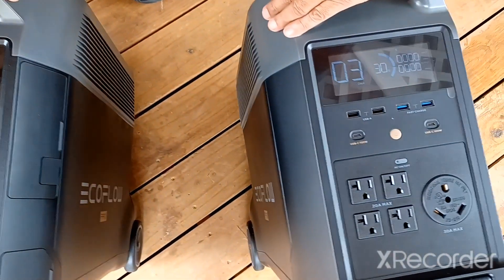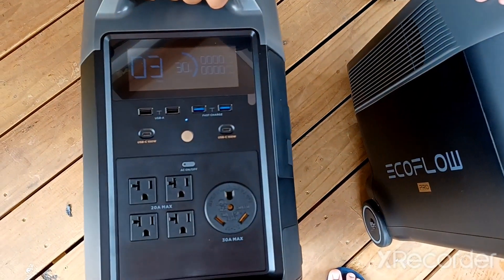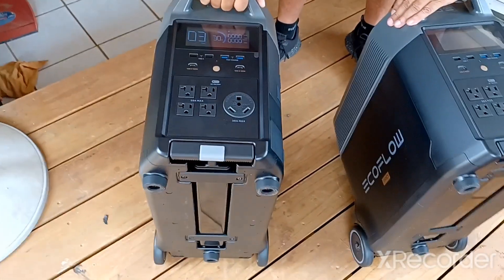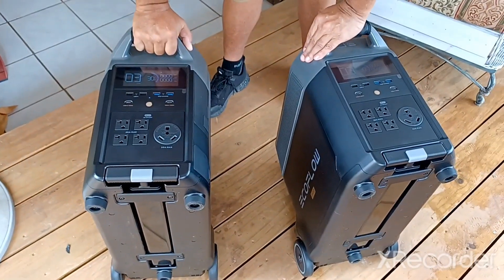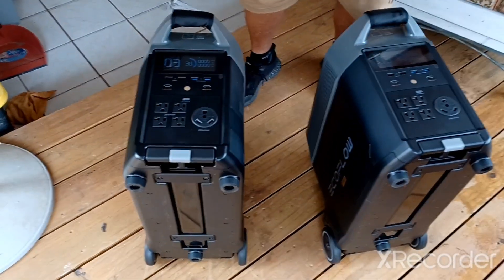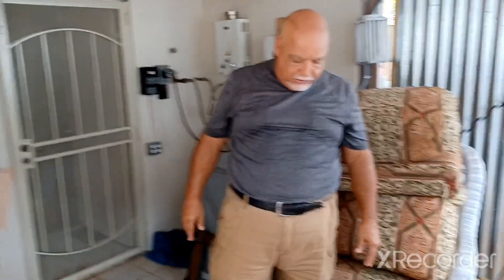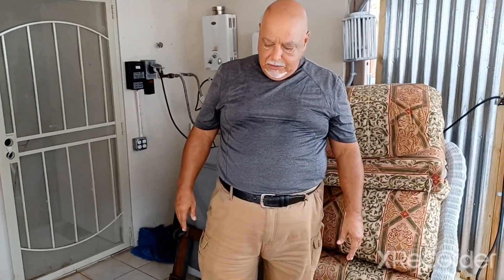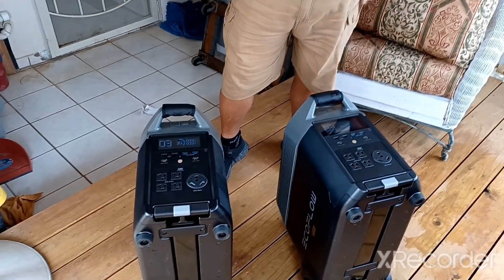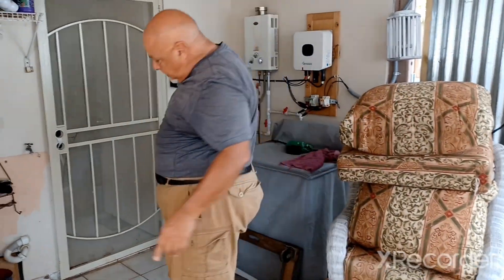Before I go any further I do have to make sure I can get my manual read and get everything hooked up properly. I don't want to screw anything up - these things are too expensive and too nice. Anyway, what a cool thing. No power today - I wish they came at 100% charge, that would have been great. I'm going to connect these and see if I can do a little connection with my solar panels now that we have some sun coming out.